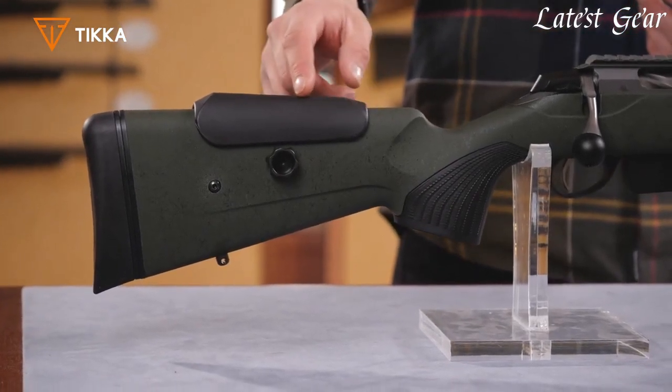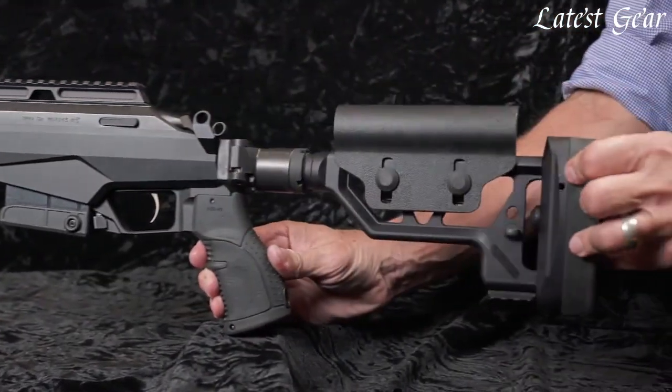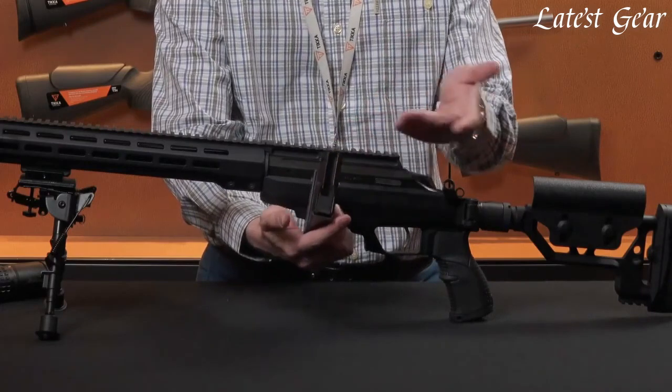The rifle is available in a variety of calibers, including .223 Remington, .308 Winchester, and 6.5 Creedmoor, among others.